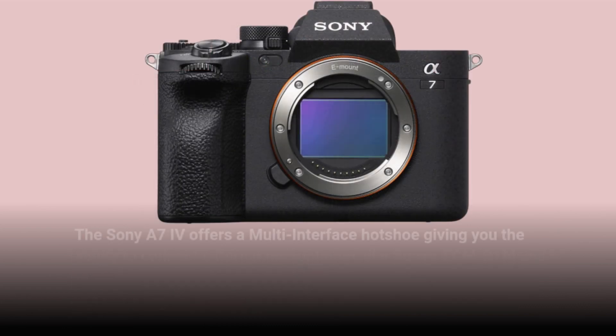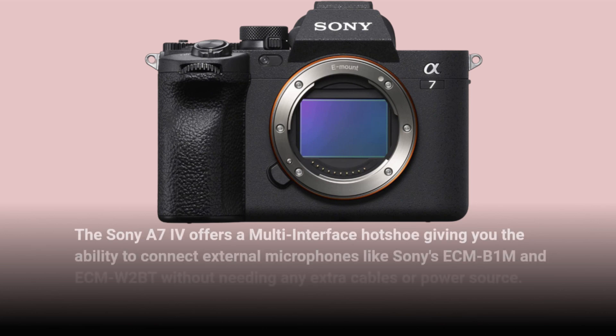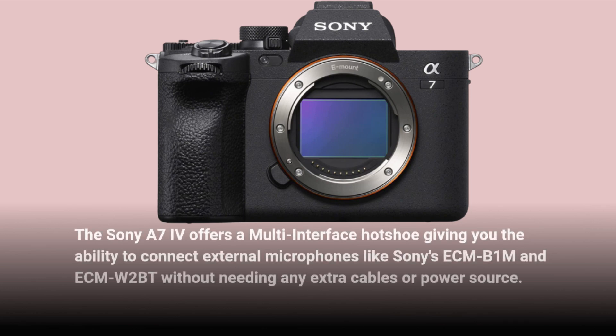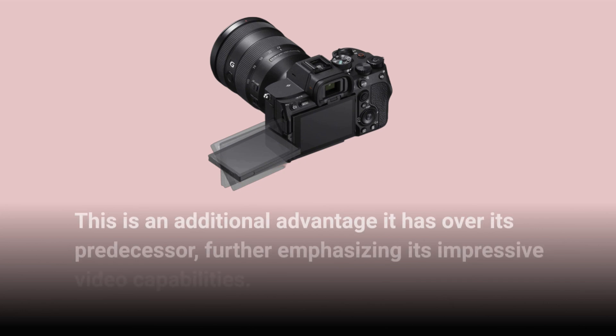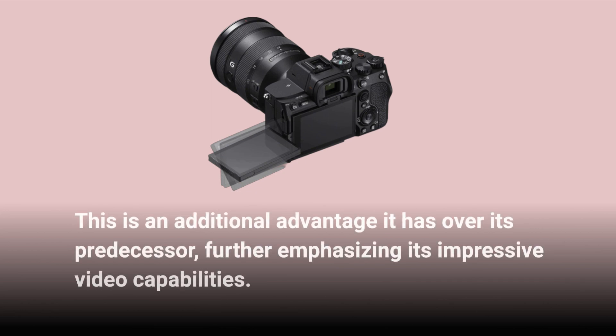The Sony A7IV offers a multi-interface hot shoe, giving you the ability to connect external microphones like Sony's ECM-V1M and ECM-W2BT without needing any extra cables or power source. This is an additional advantage it has over its predecessor, further emphasizing its impressive video capabilities.